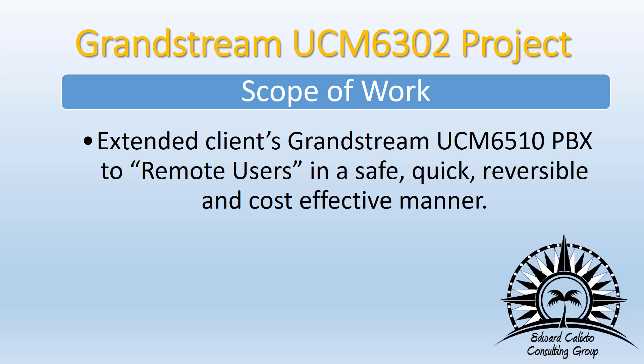The whole system inside his office is based on a UCM 6510. He did have a few requirements: that it be safe, quick, reversible, and cost-effective.